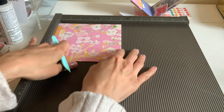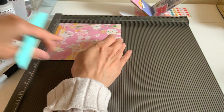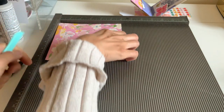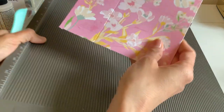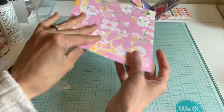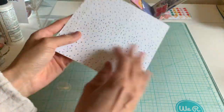This side right here is going to be our pocket and I'm just going to go ahead and score that at two inches. This is really preference depending on how deep you want your pocket, but I thought this was the perfect size for the six by six paper. You're going to do that three times — and this is great for single-sided paper, by the way.